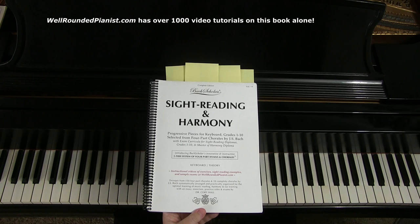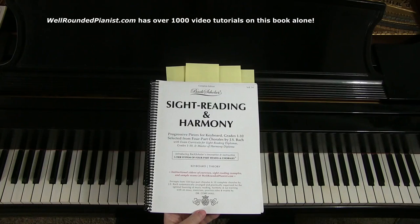If you become a member of the Well-Rounded Pianist, you will have access to all of the videos in this book and more. As I speak, there are over 2,500 videos on the Well-Rounded Pianist.